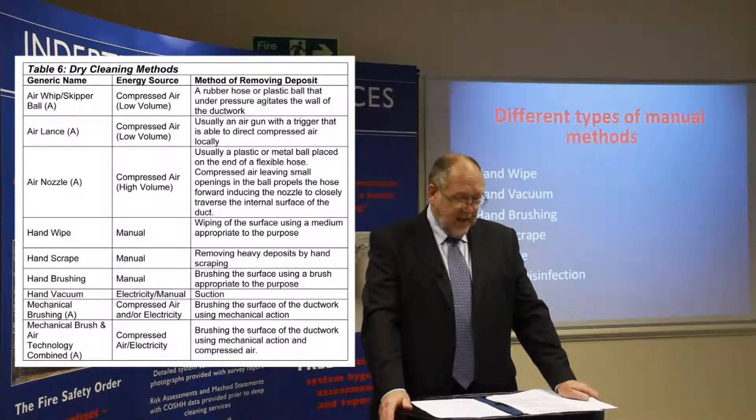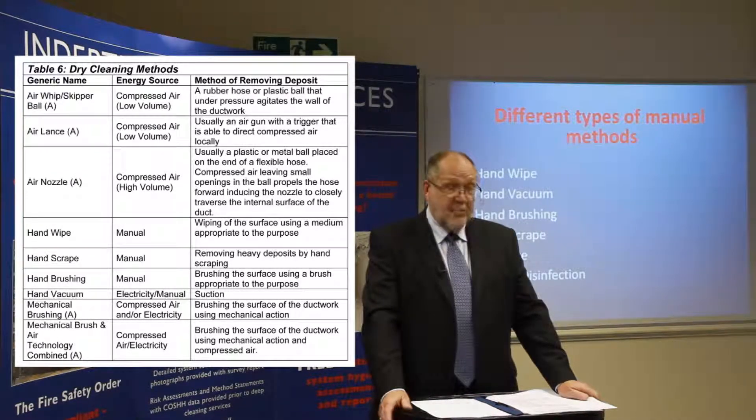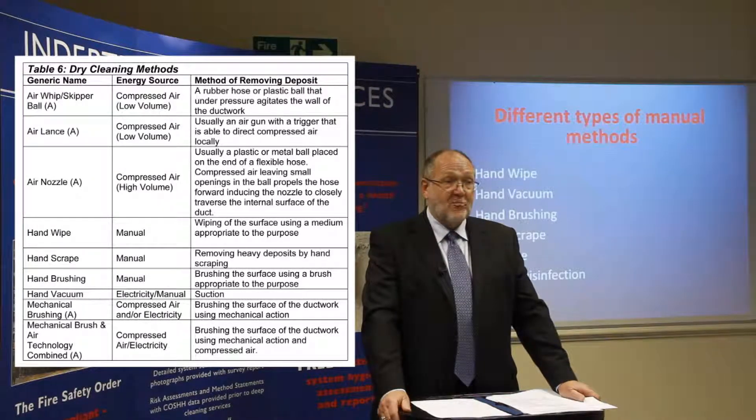Hand wipe is a manual method involving wiping the surface using a medium appropriate to the purpose, such as a cleaning cloth with a solvent. Hand scrape is a manual method for removing heavy deposits by hand scraping. Hand brushing is a manual method involving brushing the surface using a brush appropriate for the purpose. Then there is mechanical brushing using compressed air or electricity to brush the surface of the duct. Finally, mechanical brush and air technology combined uses electricity or compressed air to brush the surface of the ductwork using a mechanical action as well as compressed air at the same time.